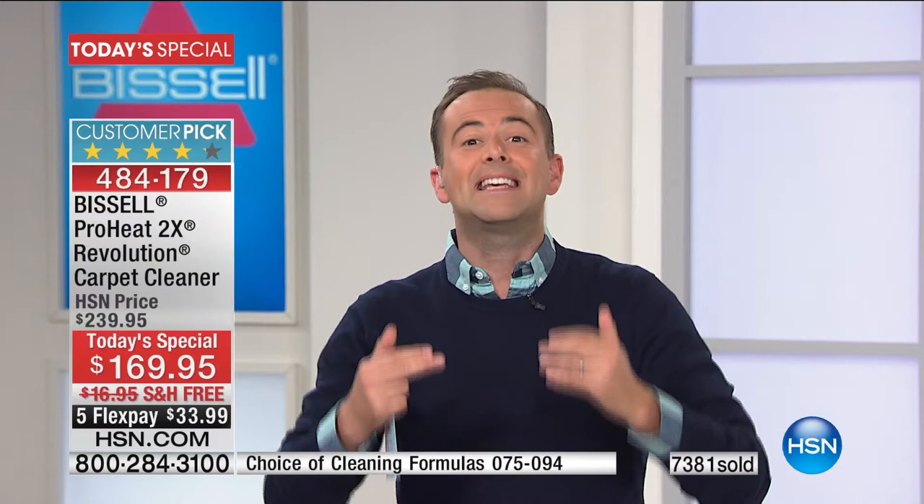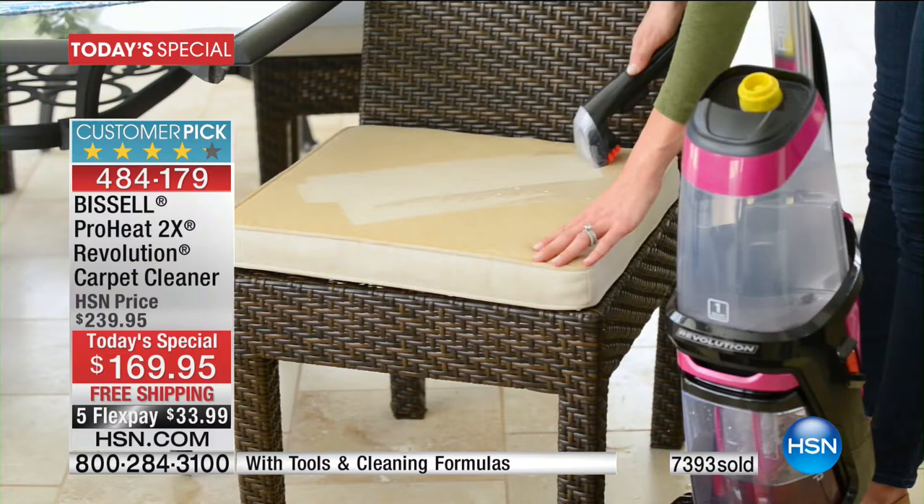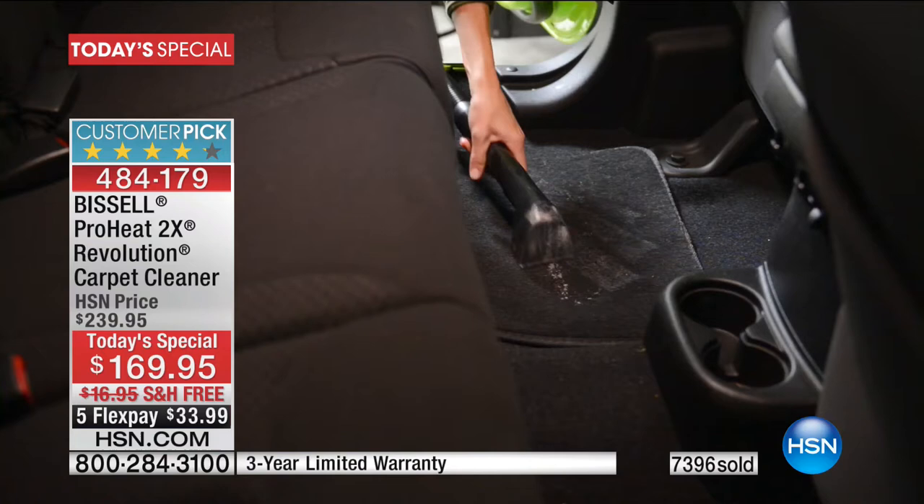Even if you don't have carpet throughout your home — rugs, runners — we'll take you outside to the car and talk about car seats in a minute. Remember, it's a one-time purchase. I can't stress that enough. Once you've bought this, you'll never need to buy another one. People are so passionate about it. If you've been watching today and you're still wondering, read the reviews of people who have it. They're using it for all the reasons that you would.